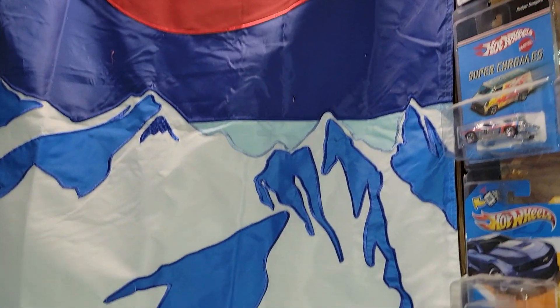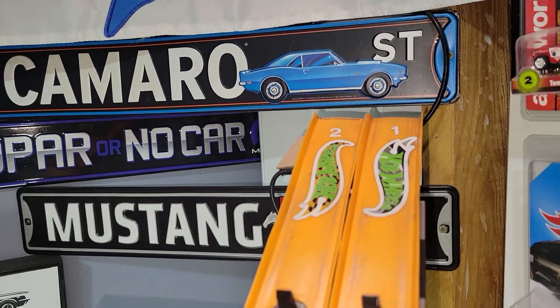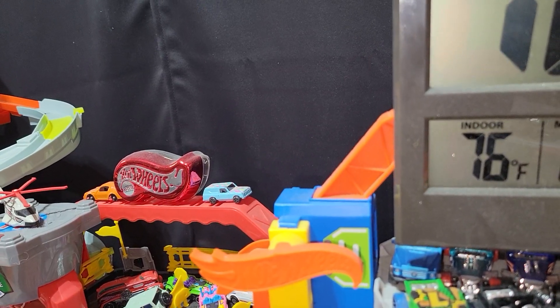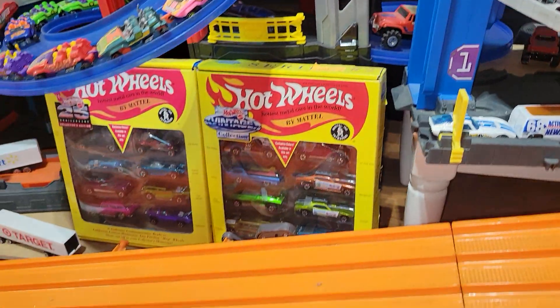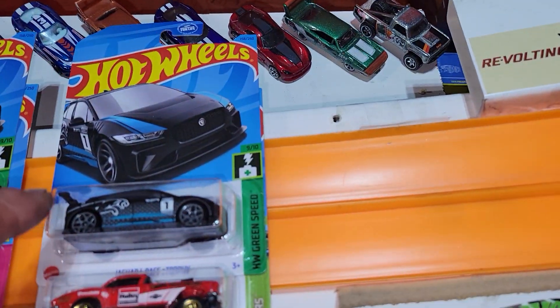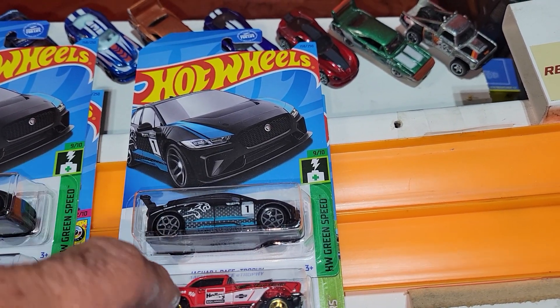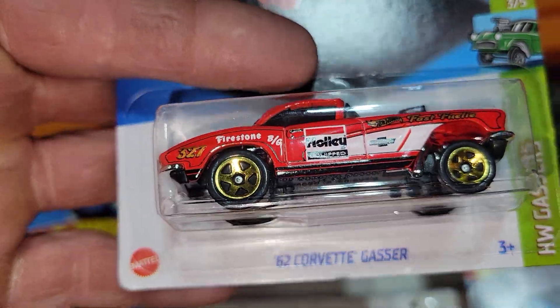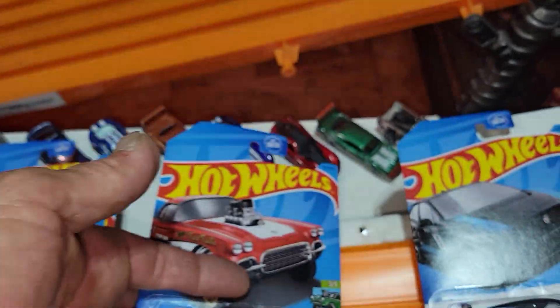Hey folks, Dad here with Elevation Diecast Racing. We're going to bring you some lunchtime laps. We've got a track temperature of 76 degrees and today we're going to be checking out another i-Pace e-Trophy. We're going to run them up against the 62 Corvette Gasser. Of course we'll run them out of the pack and see how they do.